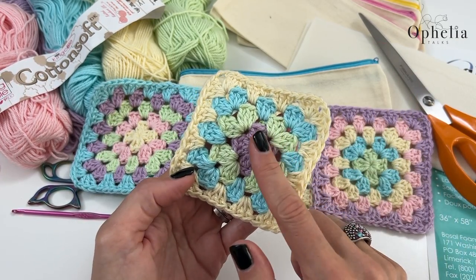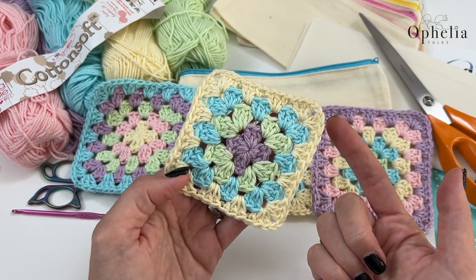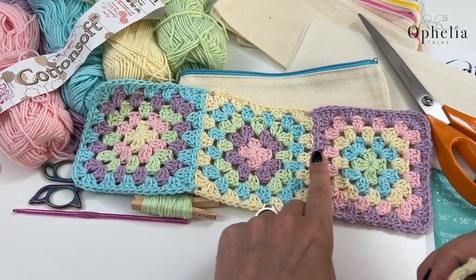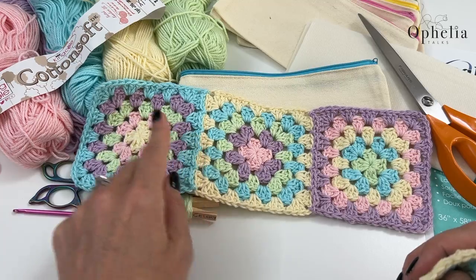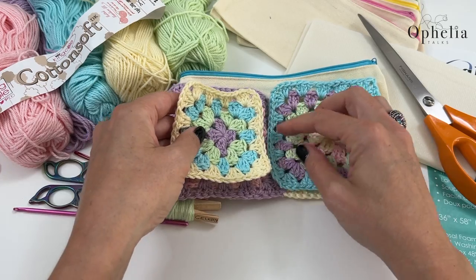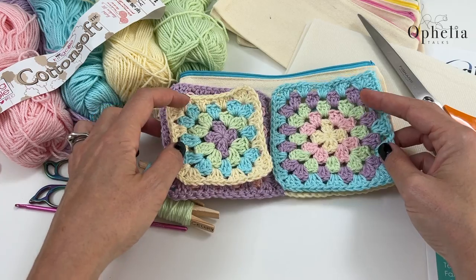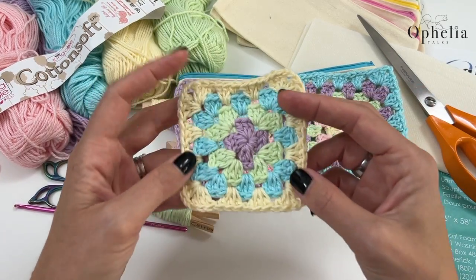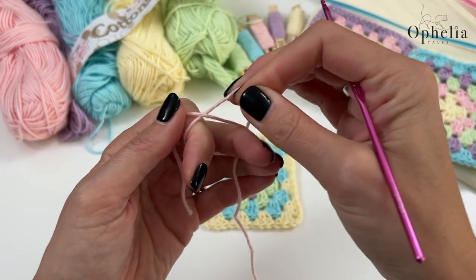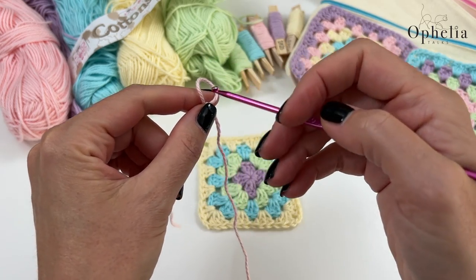I have now made my fourth granny square of four rounds. I'm now going to do the fifth round with you and show you how to attach it. For the previous squares I attached them on one side each time, but now we are going to attach this fourth square on both sides to close the sides of the case. Let me show you how to do that. Let's get started on the fifth and last round — that's the round where we attach it.